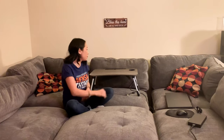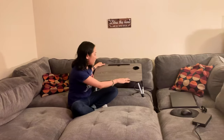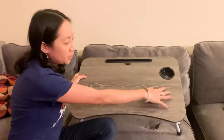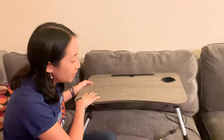Hi guys! Today I have the Red Driver laptop bed desk lap tray. This is a laptop desk slash tray. I want to show you a few cool features. Check out the color — I like that it's gray because it goes with almost everything.